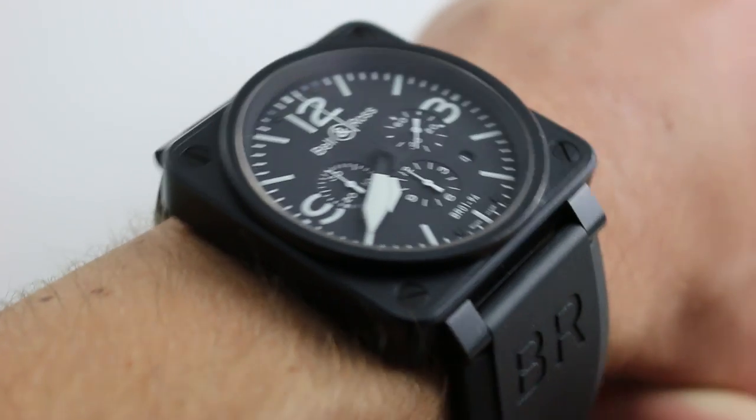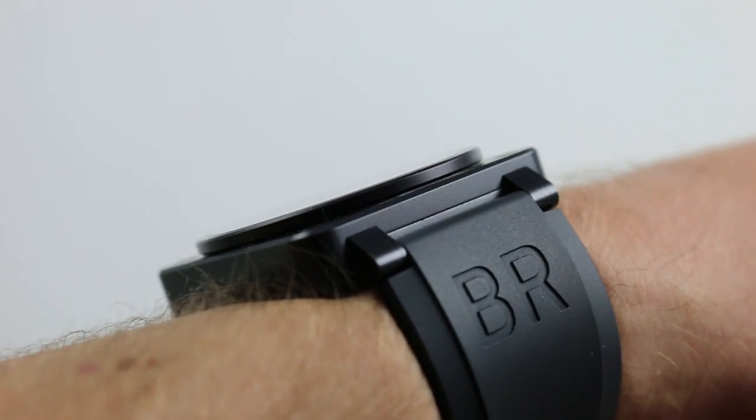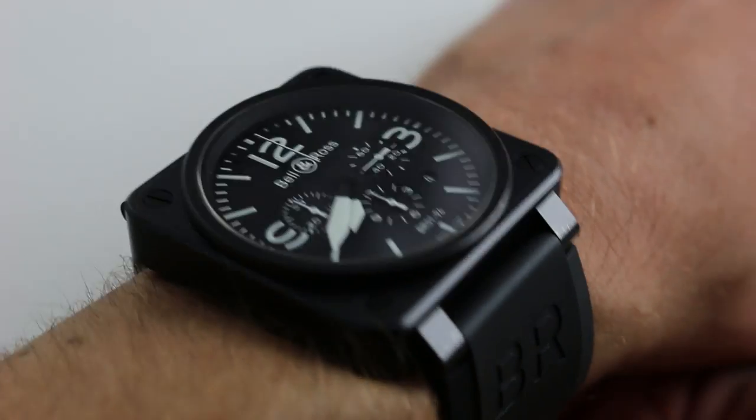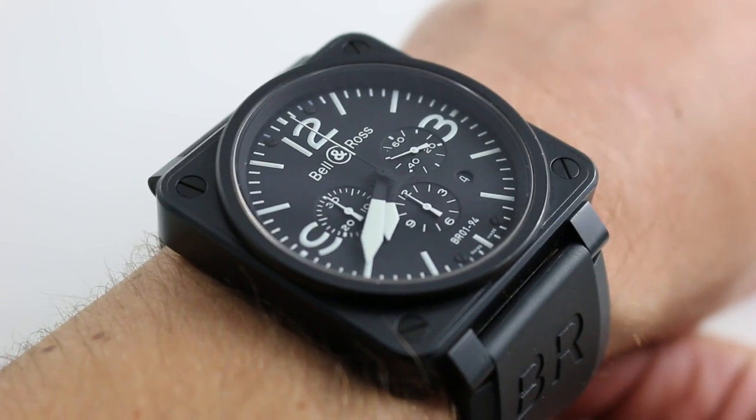IWC, take note. The watch is thin — only 12.5 millimeters thick. It easily slides underneath a dress cuff, even if the style perhaps suggests that the watch is more likely to be worn over coveralls.